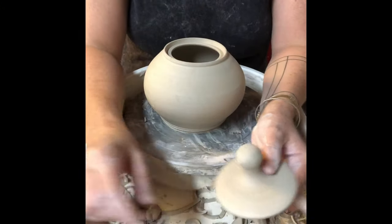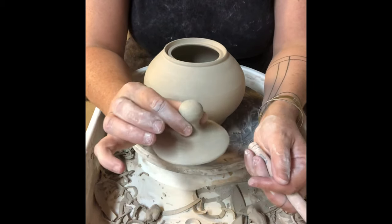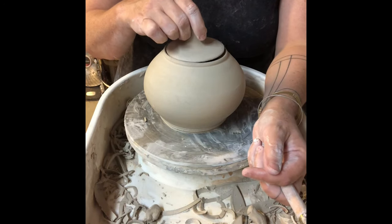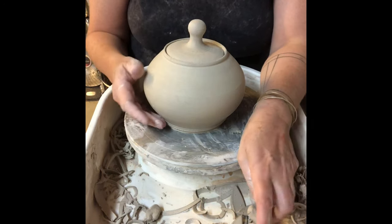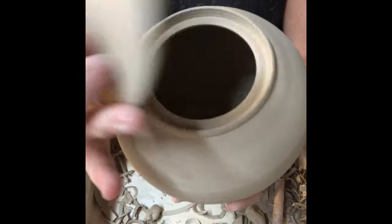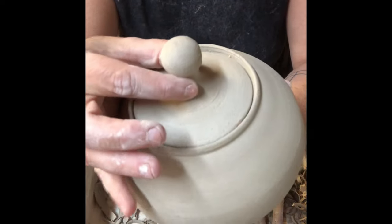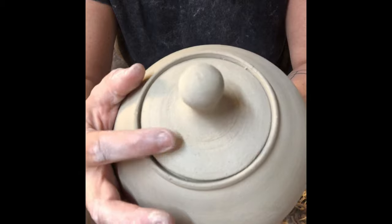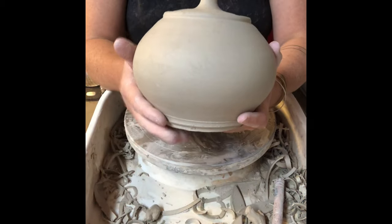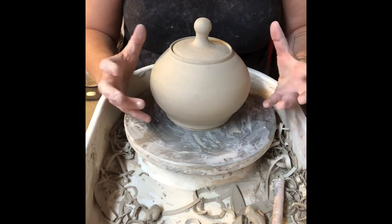Now that it's leather hard, I'm ready to trim my teapot. I pop my lid off the bat and as you can see it drops down into the teapot, sitting in the gallery — sitting in the flange of the teapot — and it fits right in there with a nice tight fit. This form is coming together, but I need to trim the underside and then I'll put on the spout and the handle.